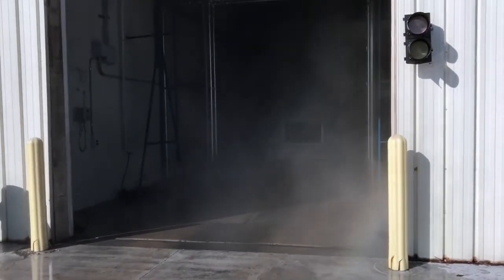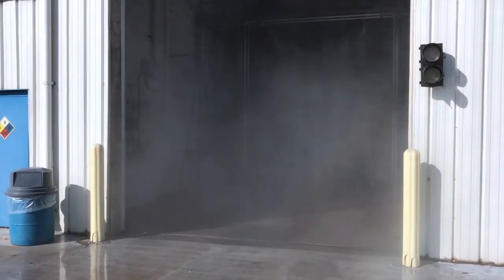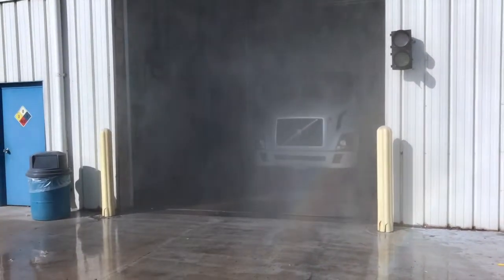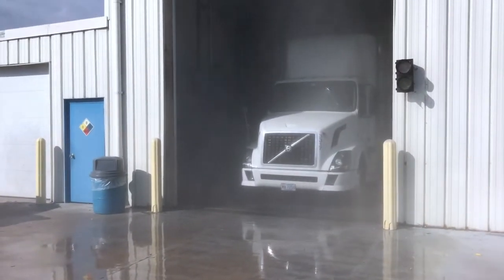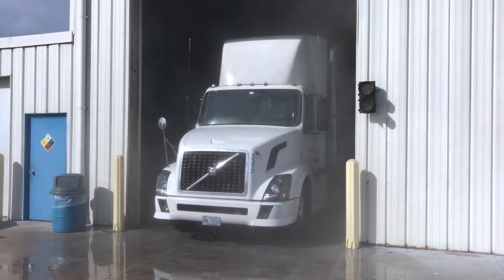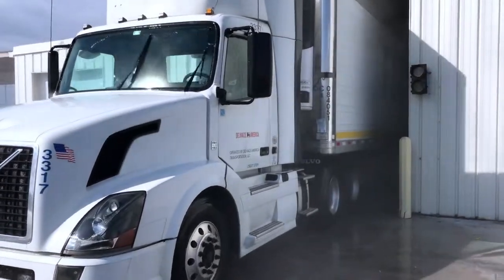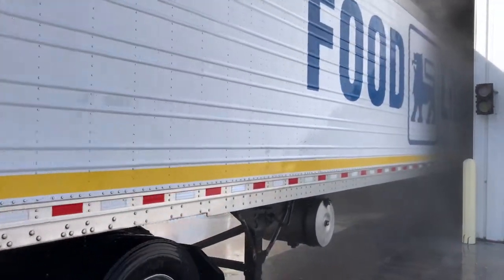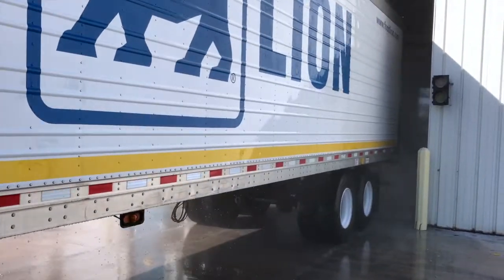The brush is energized. It's important to maintain speed. High-volume rinse. As he exits the wash, the critical part is to continue driving at the same speed until the truck has completely exited. Notice he's maintaining a nice, even speed. Back door rinse.